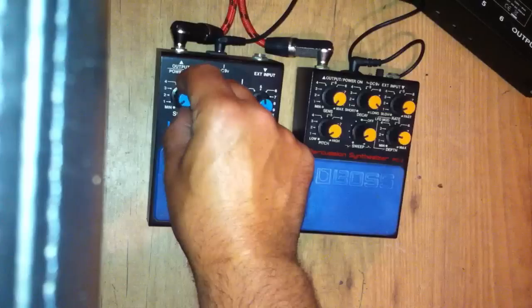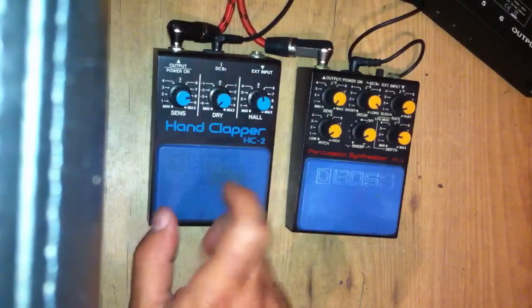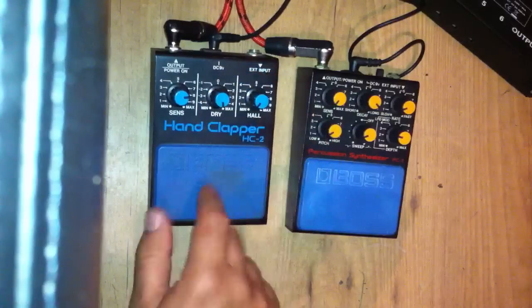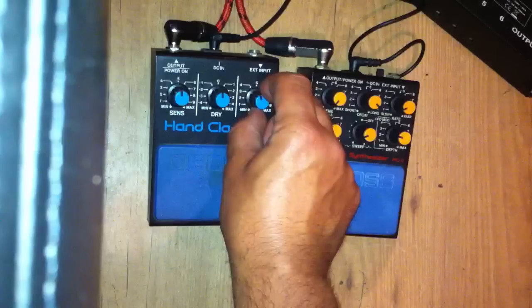Turn the sensitivity up on the hand clapper. As you can see, that's all in working order.